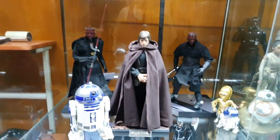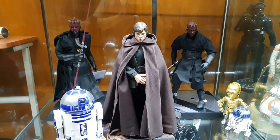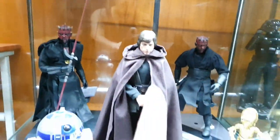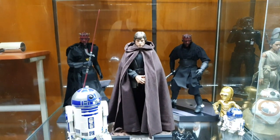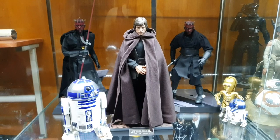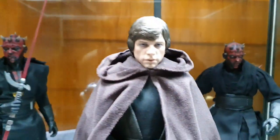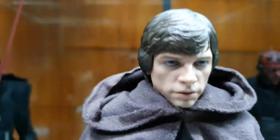I have this section of the cabinet — I don't know what to call it — but I have Luke here with R2-D2 in the final scene from the Mandalorian. All I need is a Grogu. Are you a Jedi? Yes, I am a Jedi.